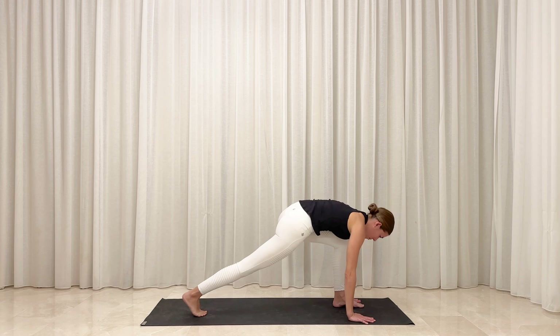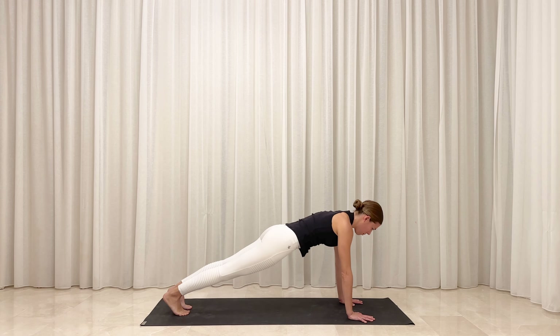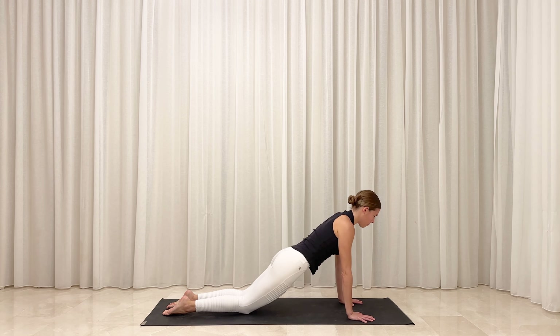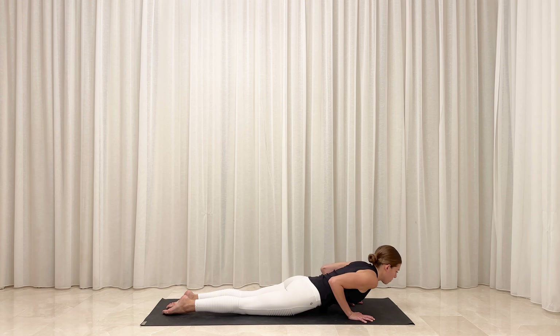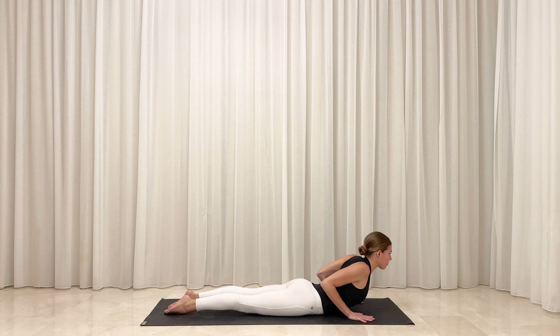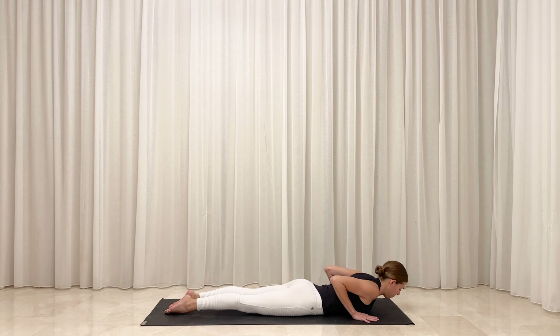Inhale, step your right foot back followed by your left to land in a plank position. Exhale, lower your knees down and untuck your toes. Bend your elbows straight back behind you and resist gravity as you slowly lower your torso down to the floor. Inhale, ground against the tops of your feet. Roll your shoulders back and float your chest up away from the floor. Lift your hands as you squeeze your shoulder blades together. Exhale, soften back down.